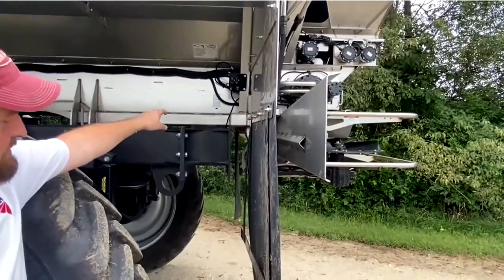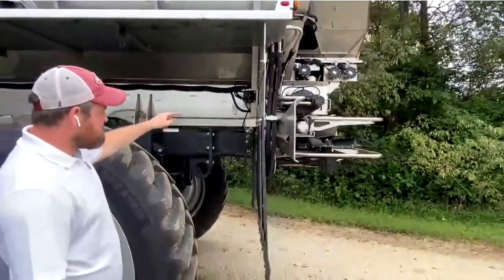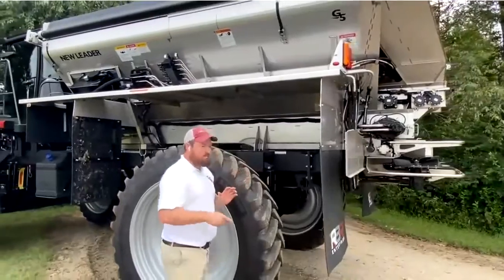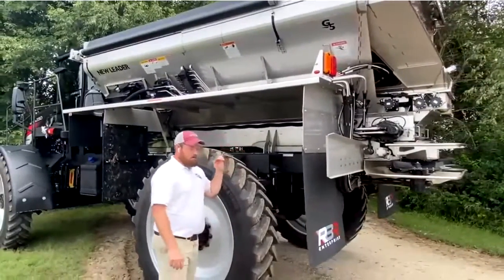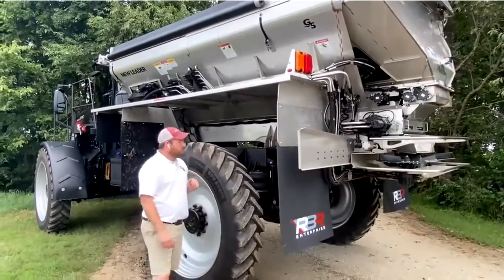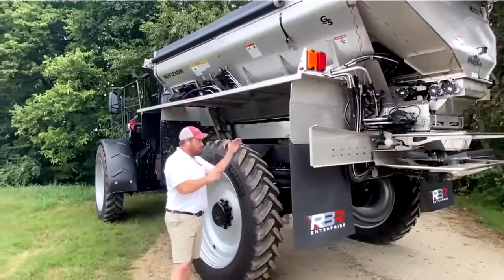Down here that little tiny cutout is to check for conveyor chain tension. We want to see that the top of the chain is riding between the mid and max mark on that indicator while the chain is moving, with hydraulic pressure and everything engaged. To check it, you're going to use a small flashlight. Obviously the hole is very small — we don't want you to put your finger in there — but you can peek right in there and ensure your pressure is set correctly by where the chain is running.